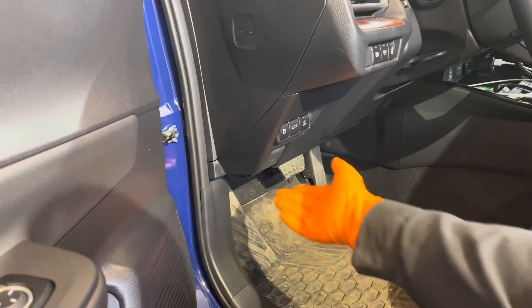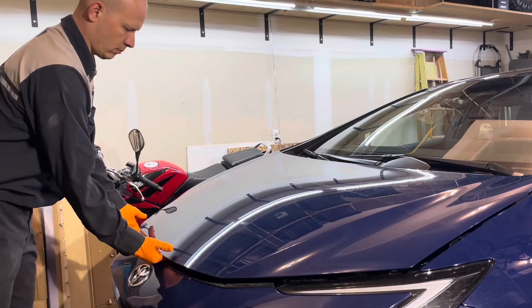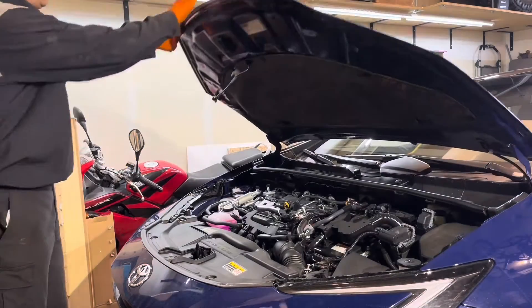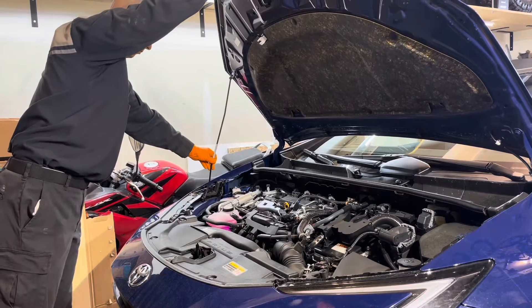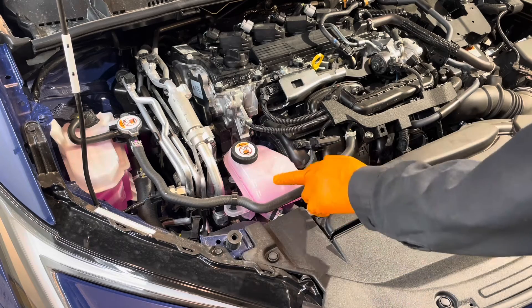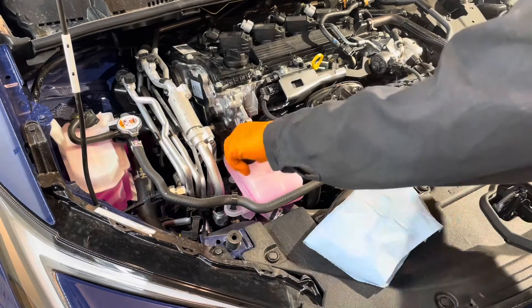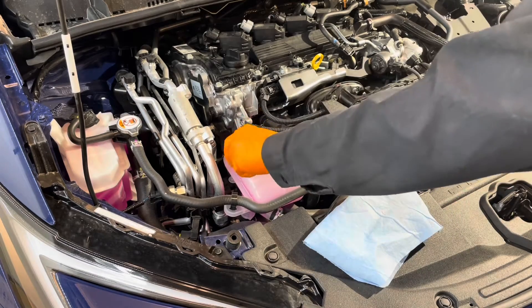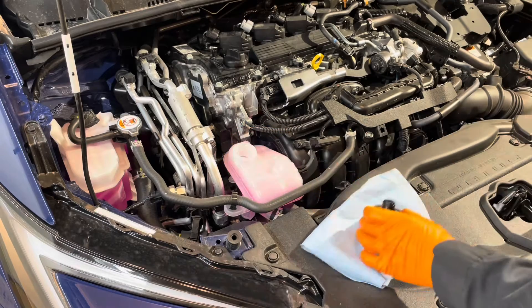Start by opening the hood. Remove the cap for the inverter coolant tank. Don't do it when the engine is really hot. I mean, I never see this coolant very hot, but there is a warning that if it is hot, it may splash out and burn you.